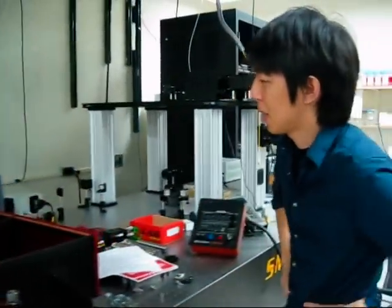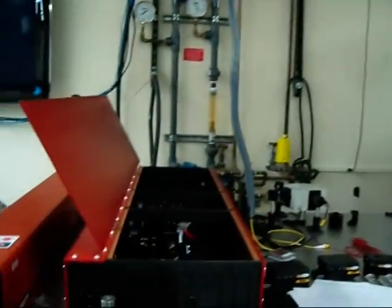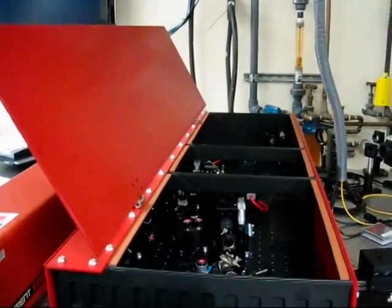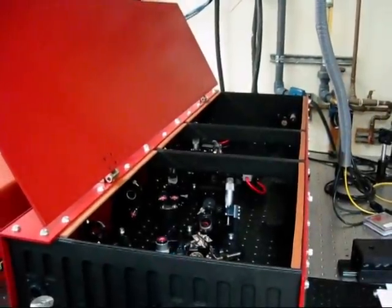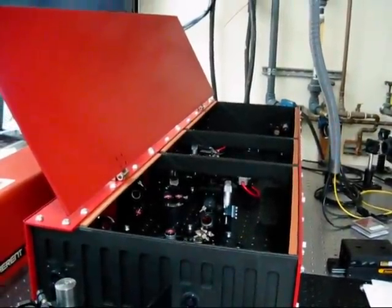You guys had sent us the box and we received it, put it on the table next to it. It was pretty straightforward — it kind of adjusted them to the same height and steered the beam in. Pretty much it was fairly straightforward to get it mode locking.